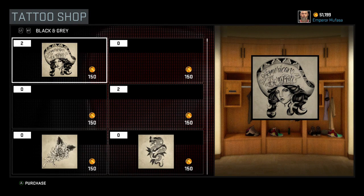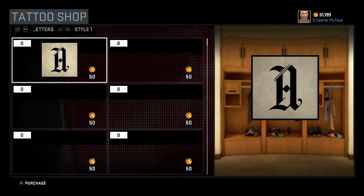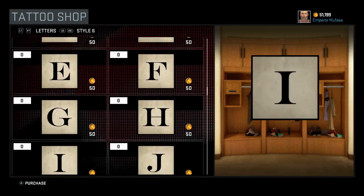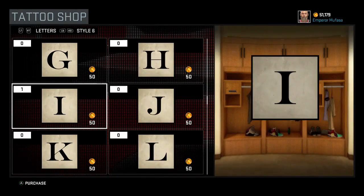First thing you are going to want to do is press Y to get into the tattoo shop, and then you will be presented with the screen that I am at right now. Now you want to keep clicking Right Trigger until you get to Style 6, which I am at right now. After you are at Style 6 you are going to want to keep going down until you get to uppercase I.